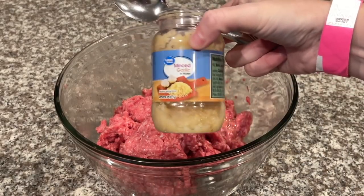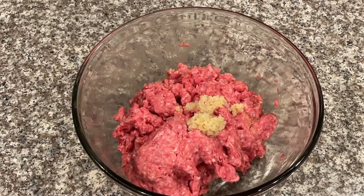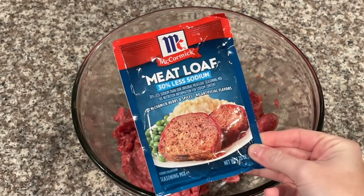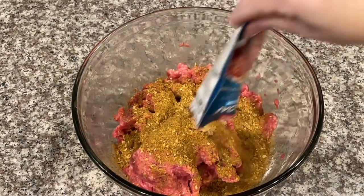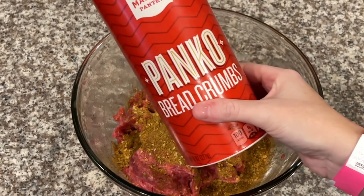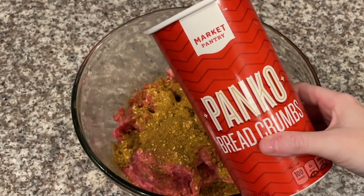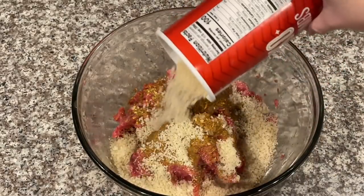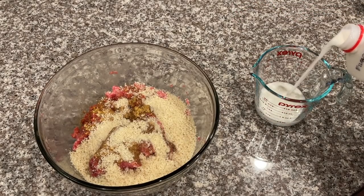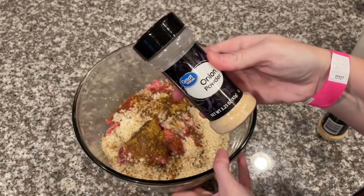Now I'm going in with about two teaspoons of minced garlic. Next, we're adding the meatloaf seasoning — I've never used it before but it smells really, really good. You're actually supposed to use about three-fourths cup of breadcrumbs, but since we're adding some glaze to the mixture it's going to need more breadcrumbs, so I'm adding the whole thing. Next you'll need about a half a cup of milk, and of course we're adding the onion powder as usual.